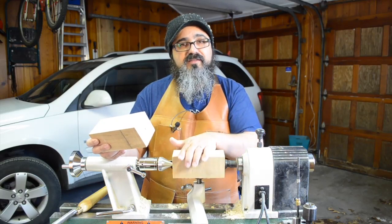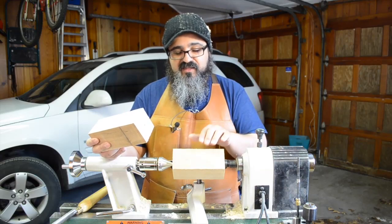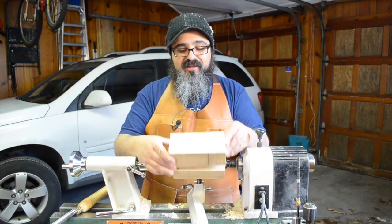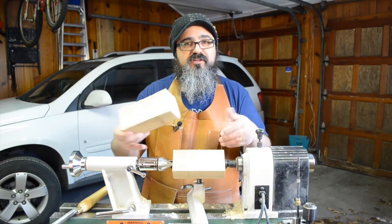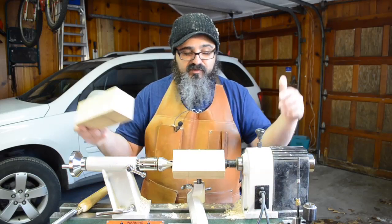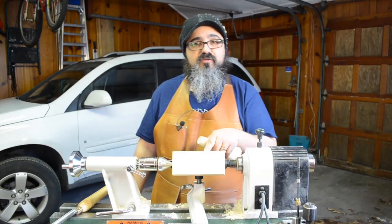We cut the blanks to the appropriate length, which is about 6 to 6⅛ inches. I'll double-check that before we get going — I know I have these all set up. Then we simply put it between the two ends and start turning to get the foot that we want. The first thing we need to do, quite obviously, is to get this rounded.